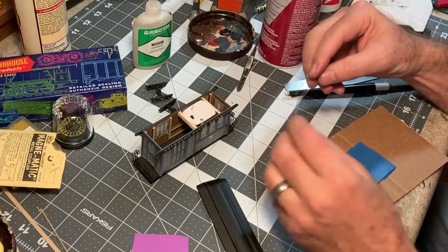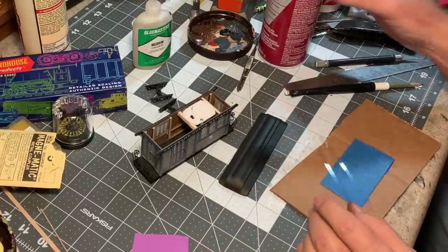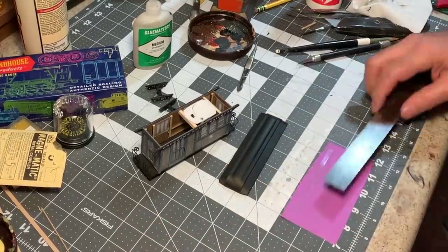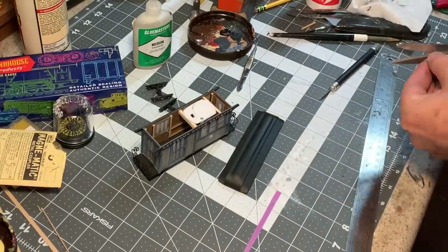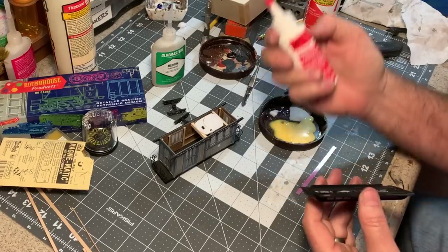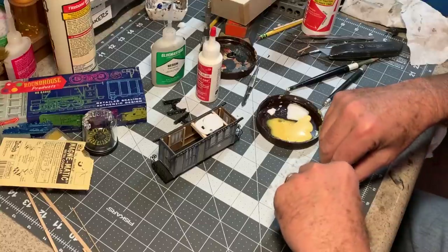I've cut a couple of strips of acetate for the clearstory windows up here, but I want the glazing to look purple just like it does in the excursion cars I built. So I'm going to spray some Super 77 adhesive — a light coat on the back of this glazing — and then lay it down on top of some construction paper and cut it out. Now I can just glue these in with a little bit of ZAP canopy glue. This ZAP canopy glue is great stuff — if you haven't picked up a bottle I highly recommend it for all of your glazing needs. I don't get anything for saying that, I just like the product.